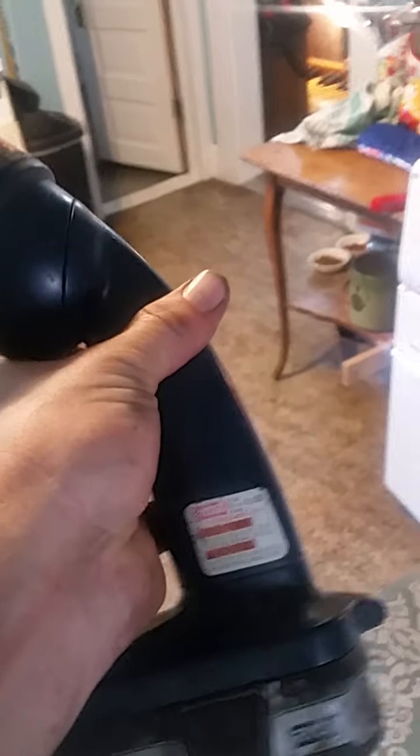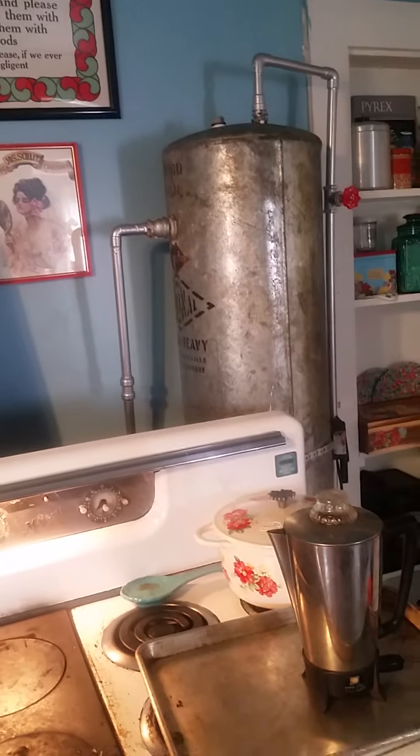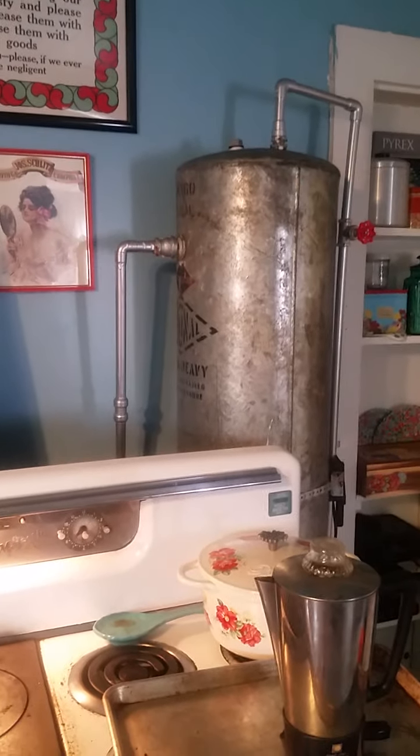By the way, these Ryobi lights are worth the money. Anyway, you can see how I have it set up — the lower line is the cold water that goes to the water jacket in the back here, and then the upper one is the hot water which goes up to the top. This is completely what's called a thermal siphon — it's completely gravity-driven: heat rises, cold sinks.